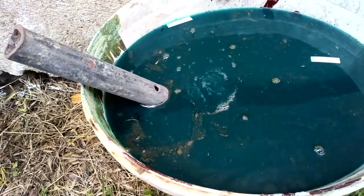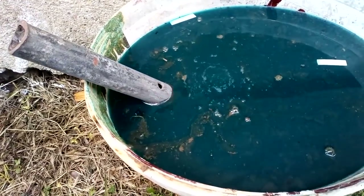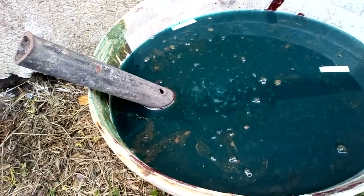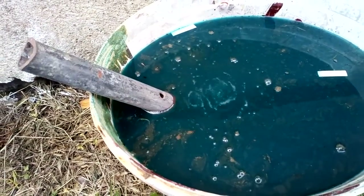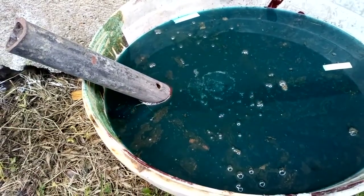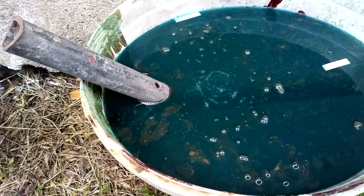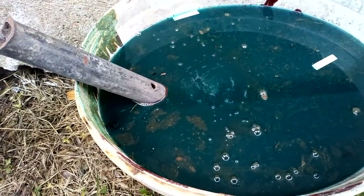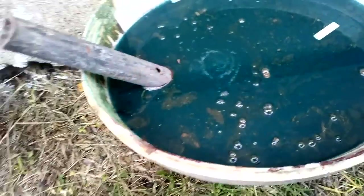This is how we recover copper from the nitric solution. This is all nitric acid with water, already saturated with the copper, and in this way we return copper.